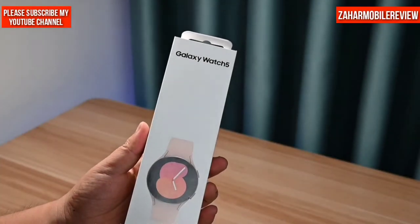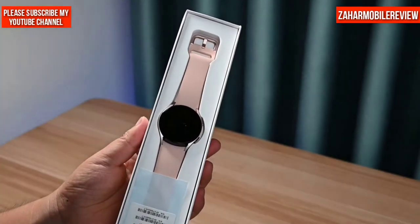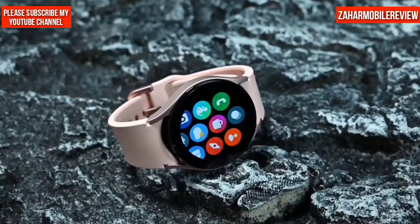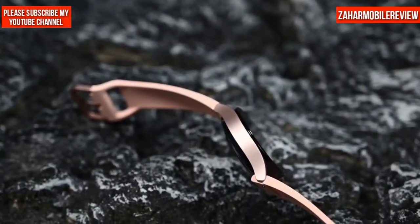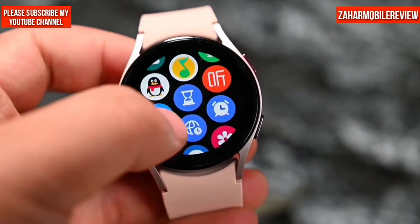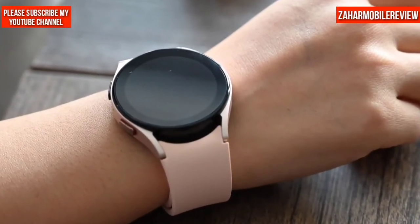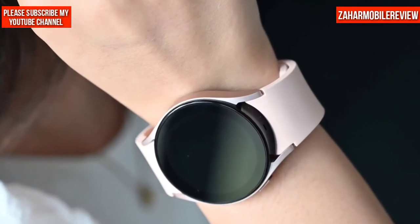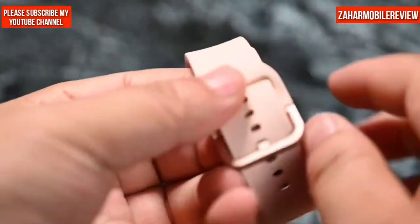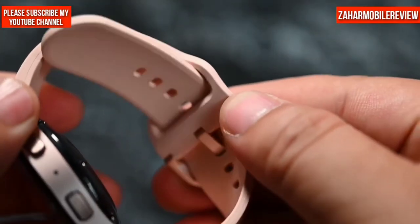I am holding a Samsung Galaxy Watch 5 — the latest Samsung Galaxy Watch. This one is called the pink gold color, a light pink variant with selfie mirror and aluminum hollow case design. This 44mm variant comes with a 1.2-inch Super AMOLED display at 396x396 pixel resolution. The 44mm dial is specially suitable for girls. There are also two buttons on the side of the watch, and the silicone skin-friendly strap matches the watch frame, making the whole watch feel very light.